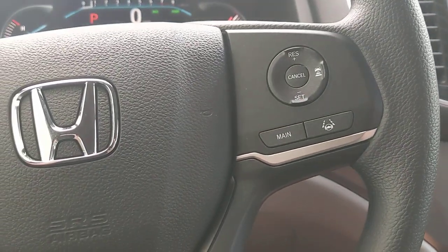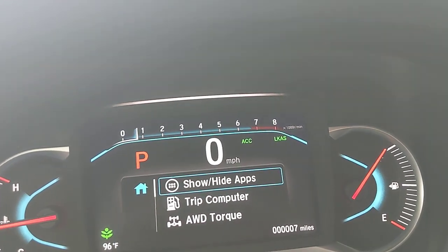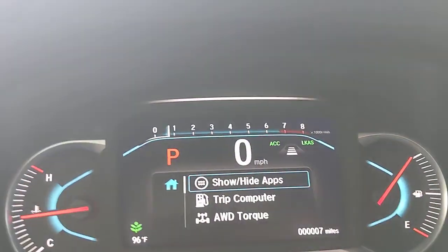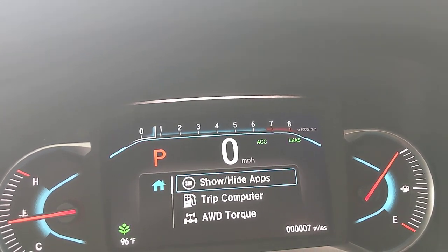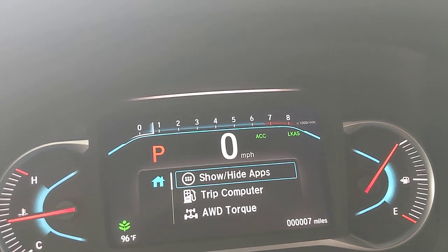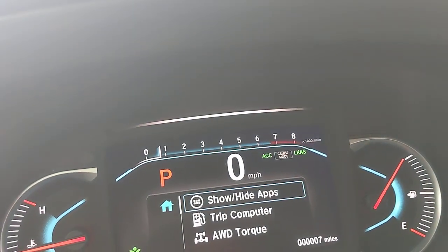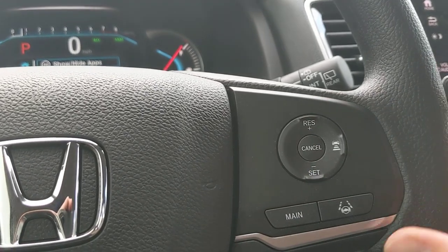On the right side of the steering wheel are Honda Sensing features. Pressing the main button activates ACC and LKS — adaptive cruise control and lane keep assist. With adaptive cruise, you set your speed and use another button to set the following distance; more boxes means more space from the car ahead. If a car cuts in front of you, it'll still maintain that spacing, slowing down if needed. If you prefer classic cruise control, press and hold that button — it'll say 'cruise mode' — and you can set, cancel, and adjust speeds with plus and minus. Press the button again to switch back to adaptive.